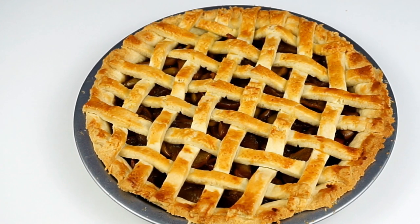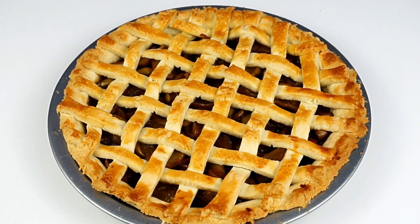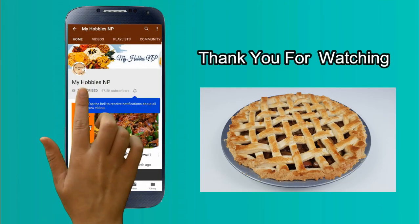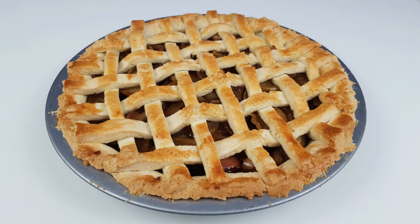You can leave a comment in the comment box. If you like it, please like it and share it. If you like my channel, subscribe and click the bell notification button. Thank you.